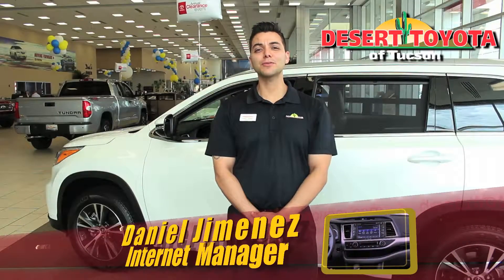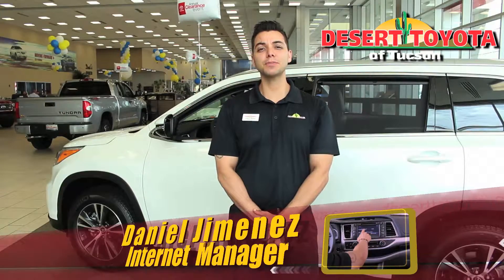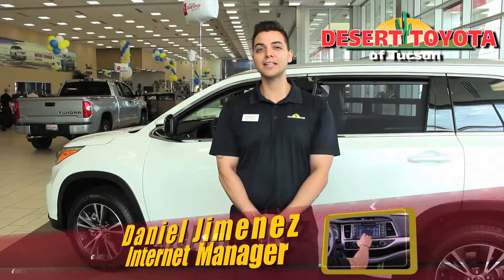Hello, my name is Daniel Jimenez from Desert Teatro, Tucson. I'm the internet manager here and today I'm going to show you how to pair your phone to the Toyota Highlander.